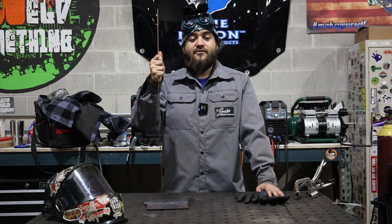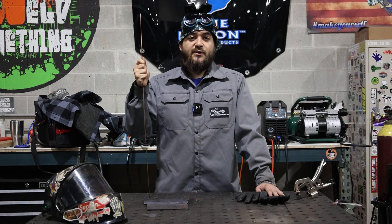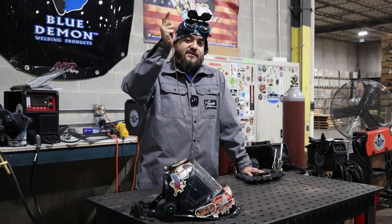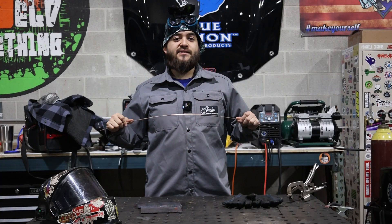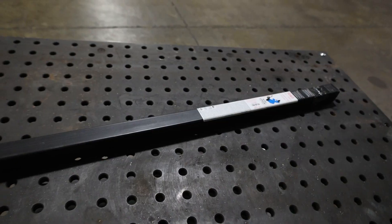R45 is a general-purpose oxy-acetylene gas welding rod. This rod is used for welding carbon steels up to quarter-inch thick. Typical applications include steel sheets, pipes, plates, and casting. You do not need a flux when brazing with this product. Here at Blue Demon, R45 can be found in one and ten pound assortments.